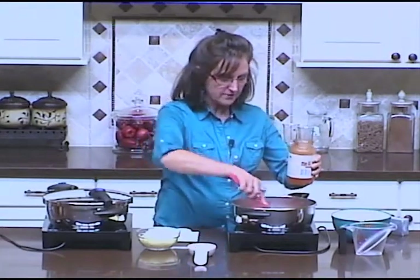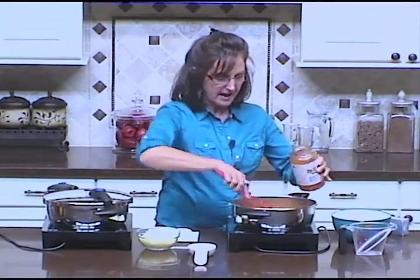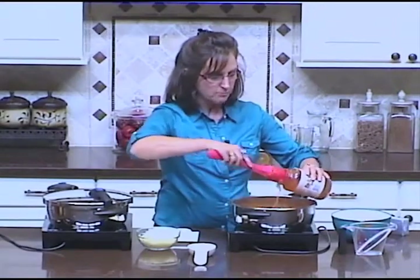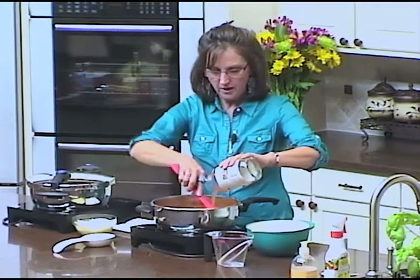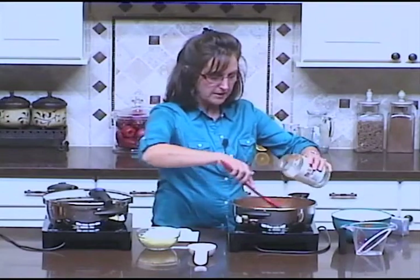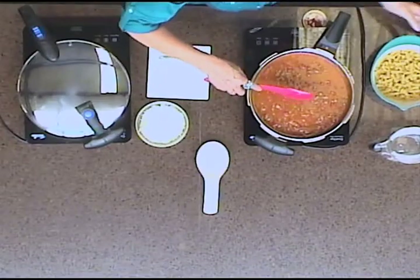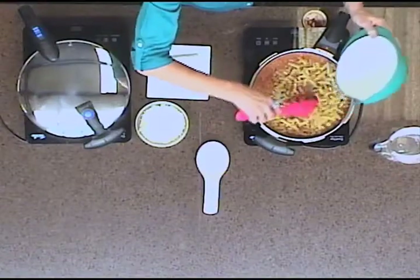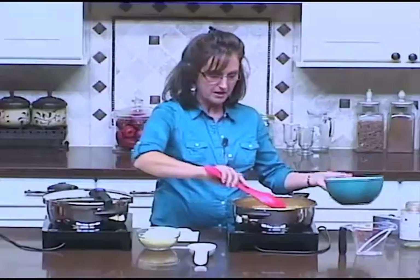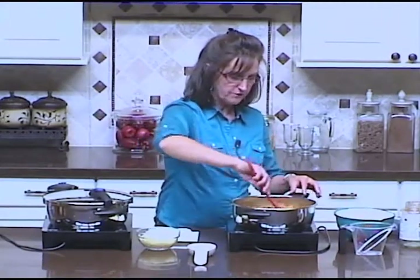Once I've added the pasta sauce and tomato sauce, I pour the water into the jar I just emptied so I get all that good residue of sauce out. Now I have a very thin mixture, but that's perfect for adding my dry pasta. I'm going to add about three cups of dry pasta.